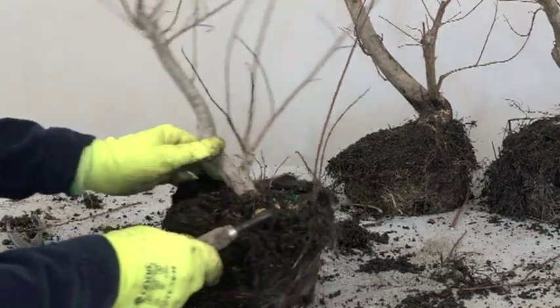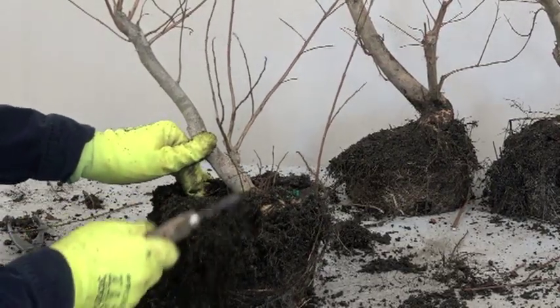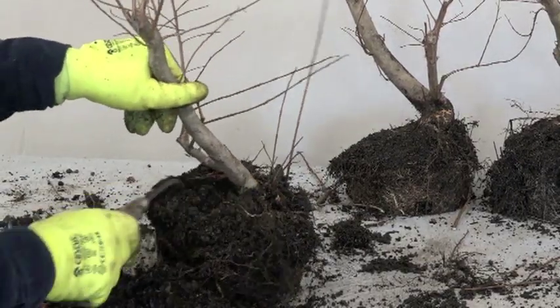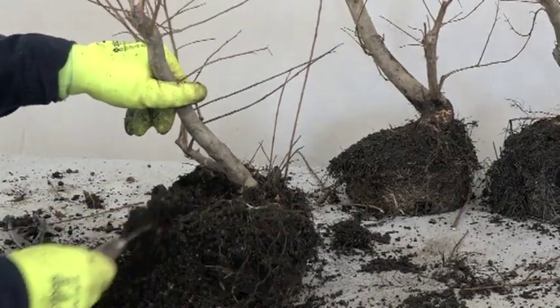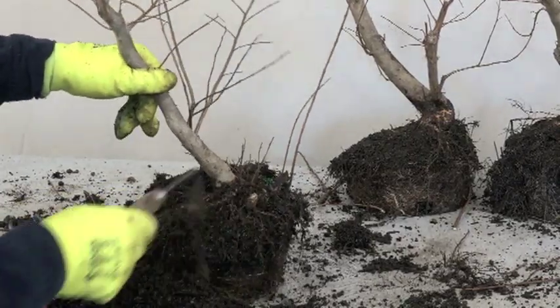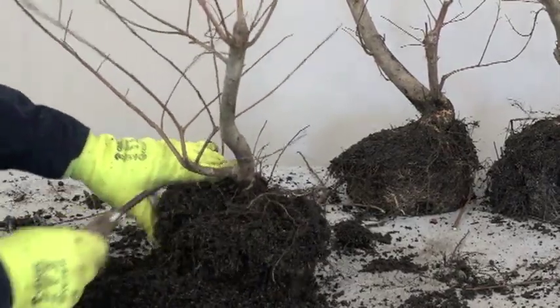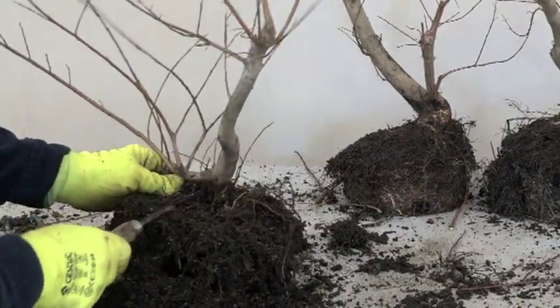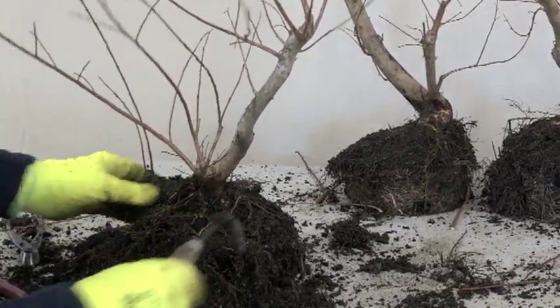So basically the first stage when we dig it out, you're only looking for survival. You do everything necessary to make it survive — a lot of the time it's about thinning out the top, and in this case we bury it deep for stability. Then in the second or third year, whenever it seems ready, we start to expose.